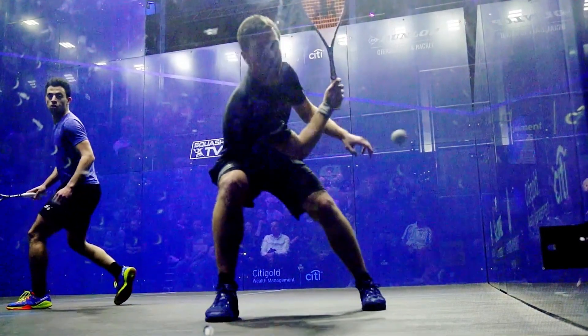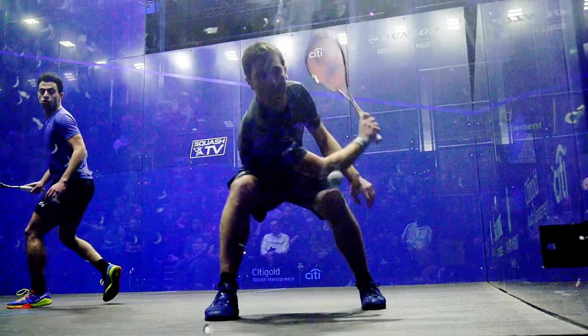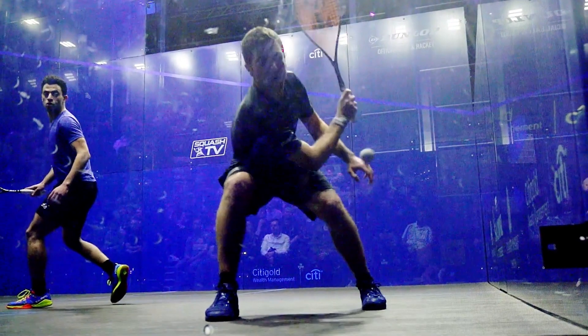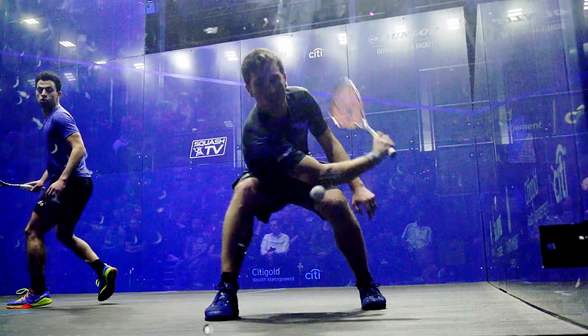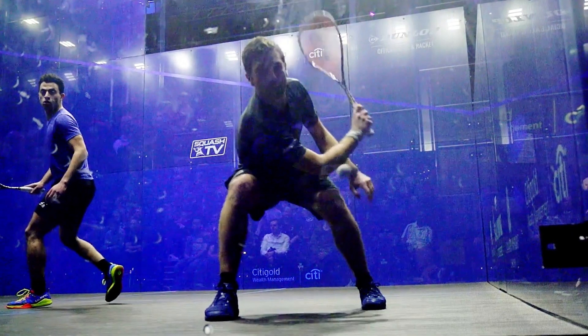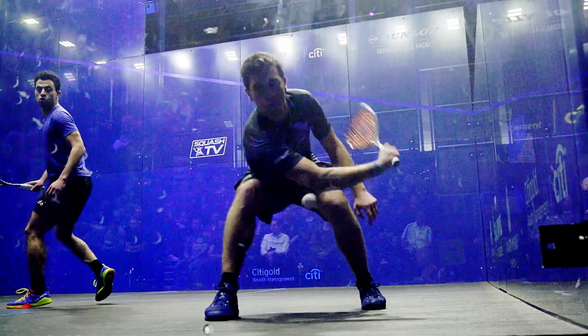Back to this two-footed little hop, this little base. Look at that beautiful little hop and base there, really getting himself strong so he can sink as low as possible. He's really able to get low. And now look at his racket — look at how he turns those knuckles up to the ceiling, really over-exaggerates, gets that bottom edge facing the ceiling. And that's a huge thing.